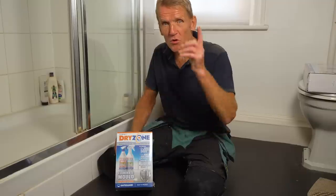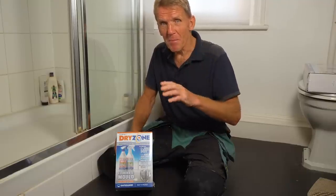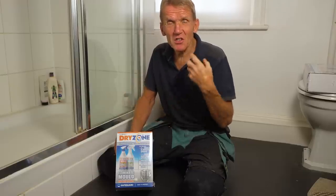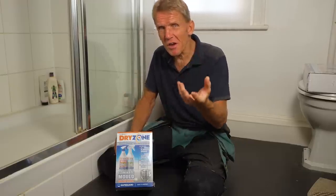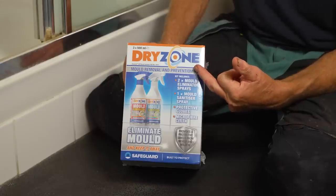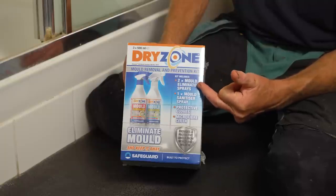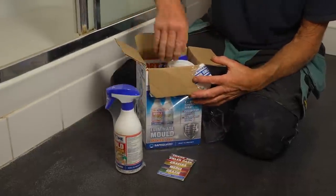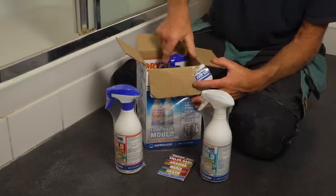There is a purpose-made product that will not only remove the mold, but also includes a spray you put onto the tiles and the silicon to stop it coming back. If you spray it every six months or so, you'll keep that mold at bay forever. The product I'm talking about is the Dry Zone Mold Removal and Prevention Kit. This is serious stuff — you've got to take care with it and wear eye protection. Gloves are provided in the kit.